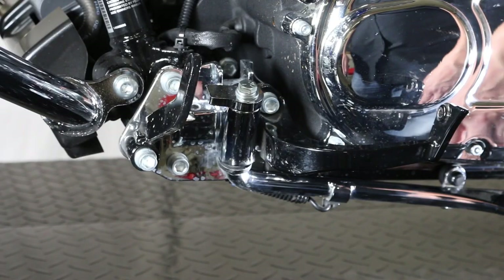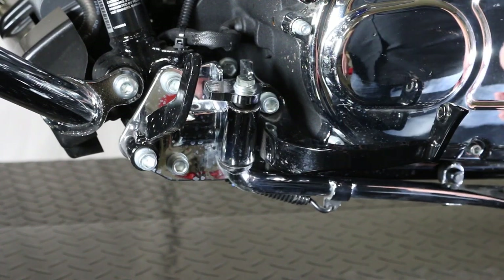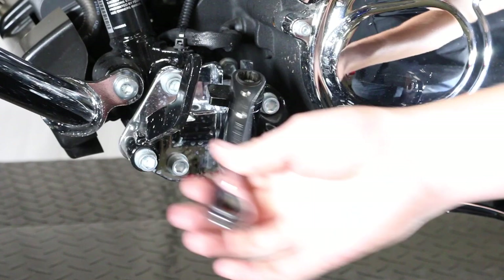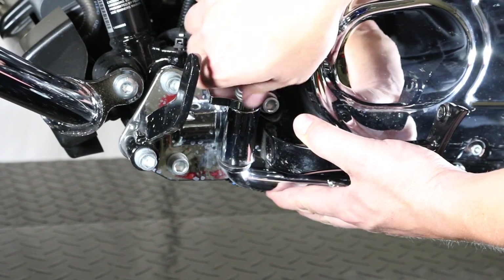Now in order to get the Jiffy spring out of the Jiffy stand, we need to loosen this bolt up on top here. It takes a half-inch wrench to get that off. Leave it in the up position, put your wrench on, and break it free. It doesn't take a whole lot — it's only 15 to 20 foot-pounds holding this thing on. Get a good hold of the stand and take this bolt out.